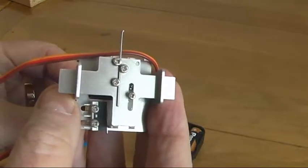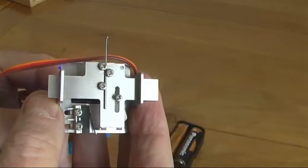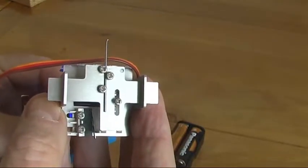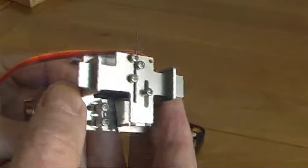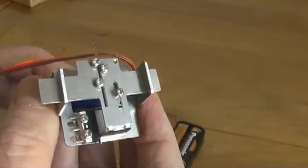So that's our new low profile mount. They will be available from January 2019 and I hope they'll find favour with modellers with small baseboards, shelf layouts, things like that. We believe it's going to be a really useful addition to our range.